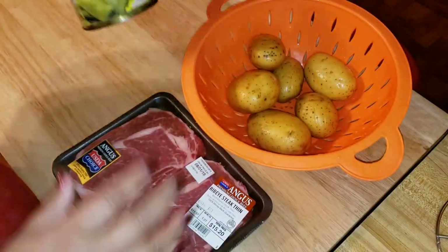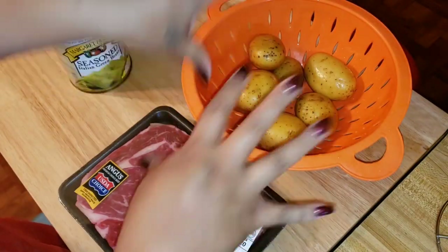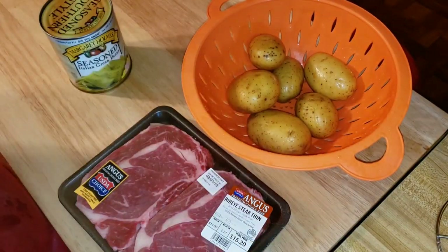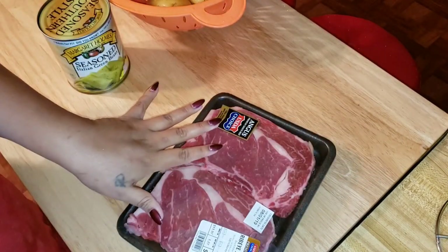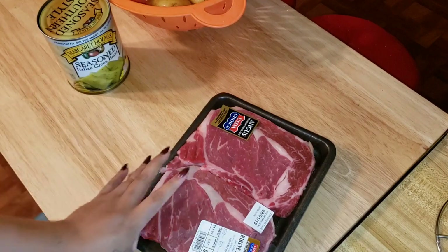I love these. I don't know why I'm more excited about this than I am about this, but I am. All right, so first thing we got to do is salt and pepper the meat. That's what we're going to do.